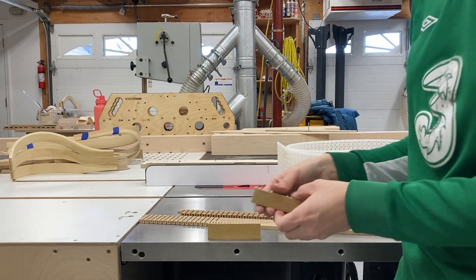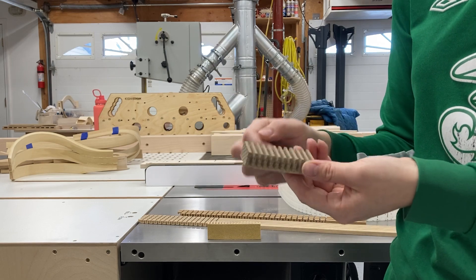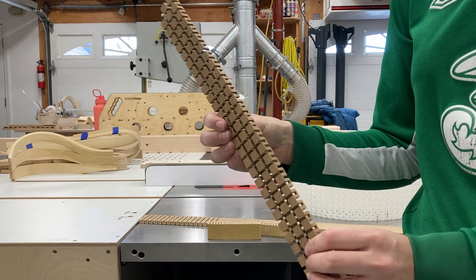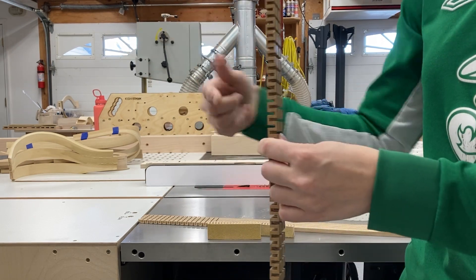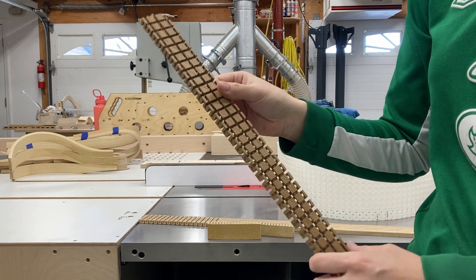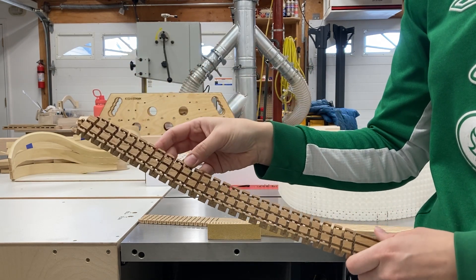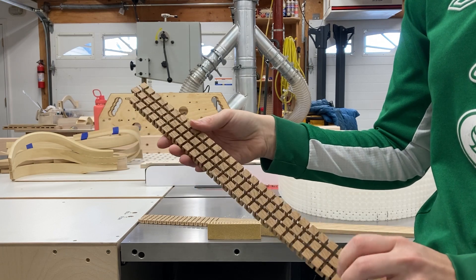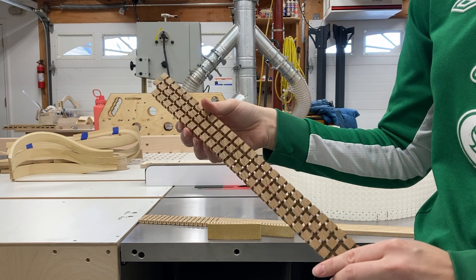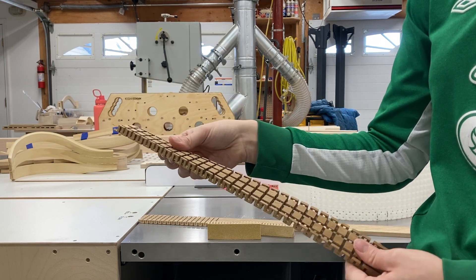That's kerfing only from one direction and only cross-cutting on the wood. This is an example of kerfing from both directions — on both sides of the face of the board and both directions horizontally and vertically. This again creates a ton of short grain but creates an extremely bendable, twistable surface.